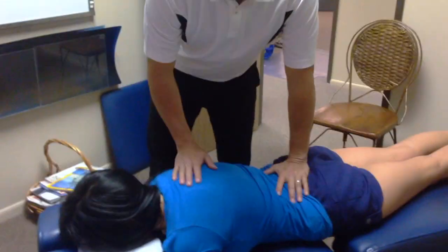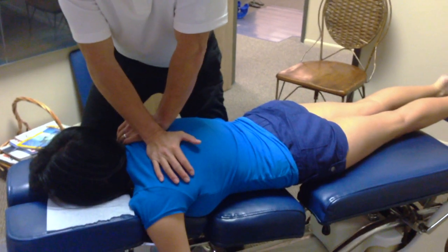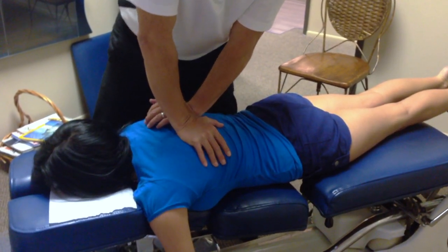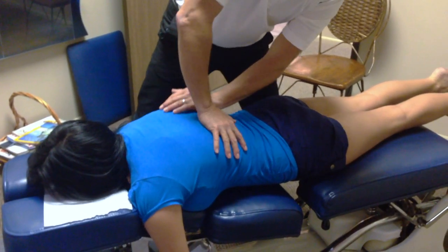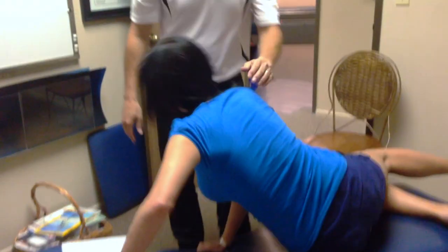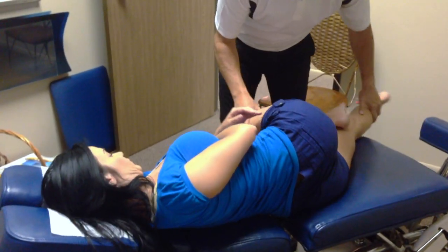Now we're going to work on her thoracics. Go ahead and breathe in through your nose, out through your mouth. It was a little tight up in the upper back — that's a result of rounded shoulders, so we're going to keep working on that. She goes through the thoracic adjustment on both sides.